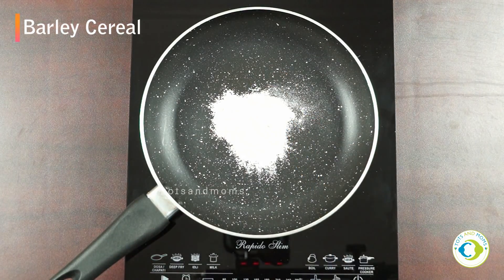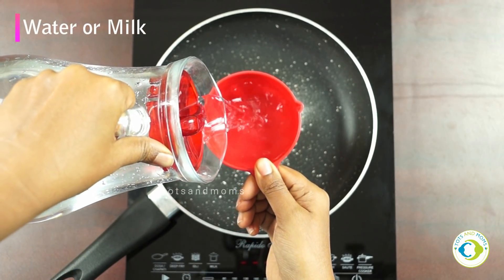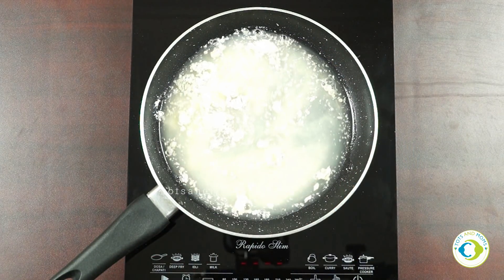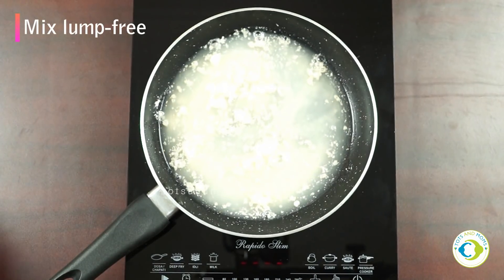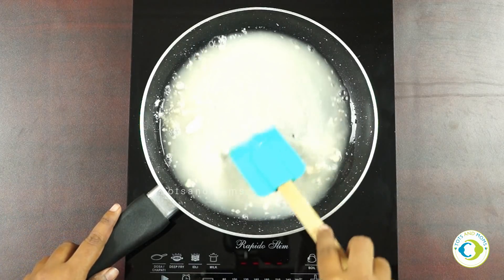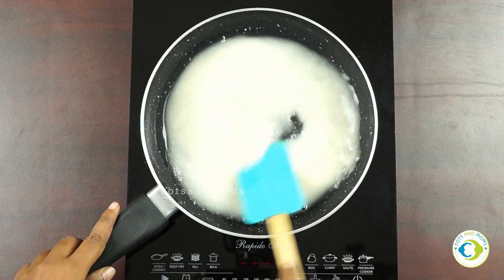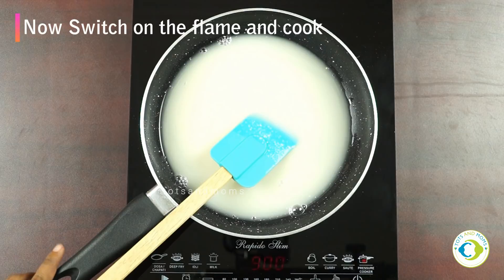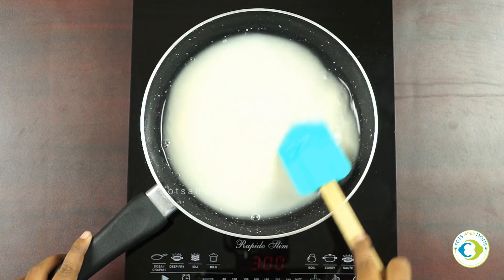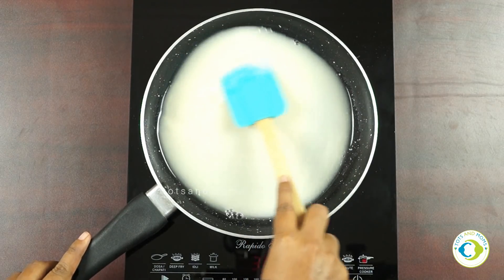Now the method for making barley porridge. I'm adding about one tablespoon of barley cereal, then adding water or milk. It's always good to make a lump-free mixture before putting it on the flame — especially for any porridge. Switch on the flame and cook it for about three to five minutes, stirring continuously since it is already well roasted.